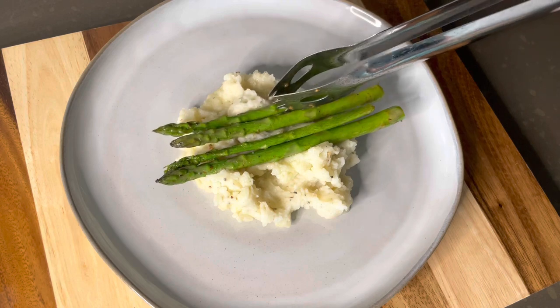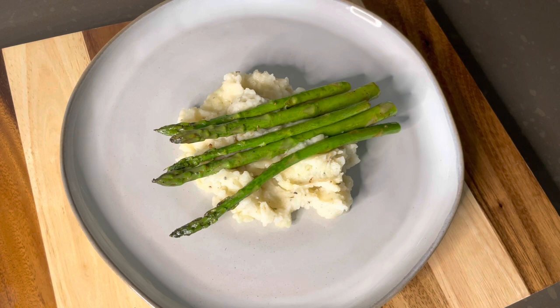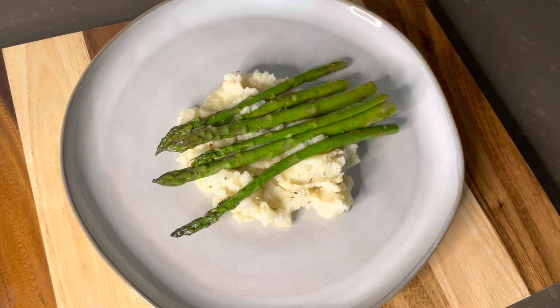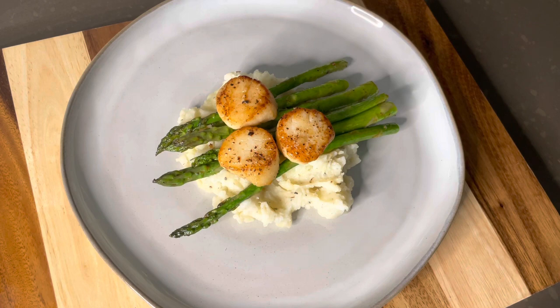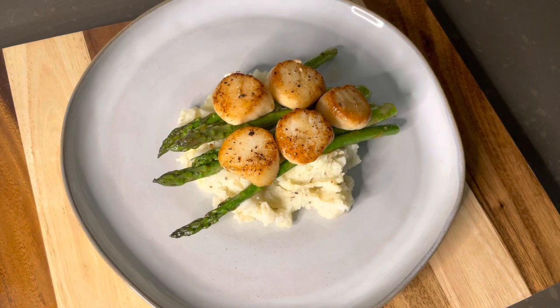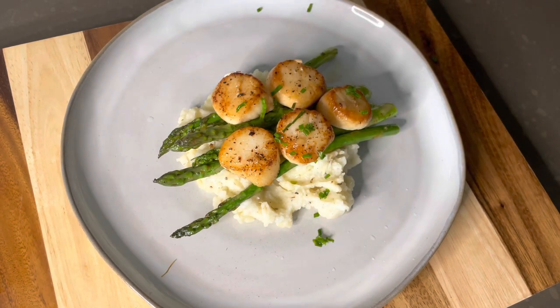Now we're ready to plate. I always start with a bed of mashed potatoes, then lay the asparagus across. You can plate as you'd like, but I think this looks very elegant and appetizing. Then I laid the beautiful scallops on top — don't these look amazing? Please give them a try. I know they're a little intimidating but I promise they're super easy and super delicious. I added an extra squeeze of lemon so they wouldn't be too dry.